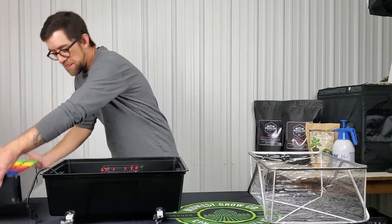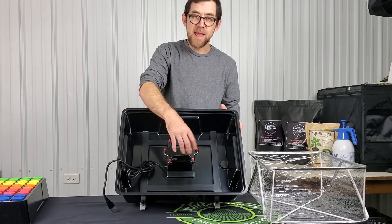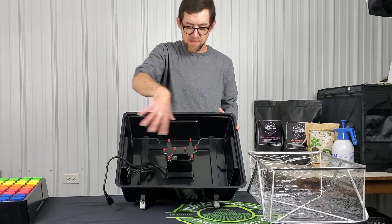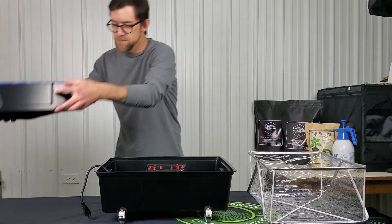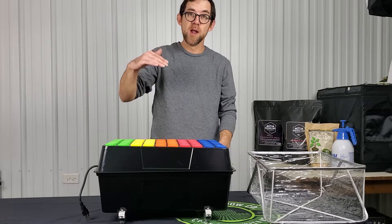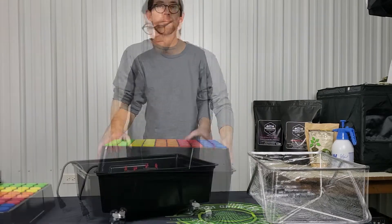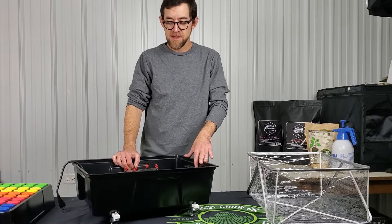It can't be much simpler, honestly. There's just a submersible pump with an eight-nozzle manifold, and there are 360-degree sprayers on this so you're getting full coverage over everything. There's really only about four and a half inches from the manifold up to the bottom of your cutting, so you're definitely going to get good coverage. We'll see how it works real soon.